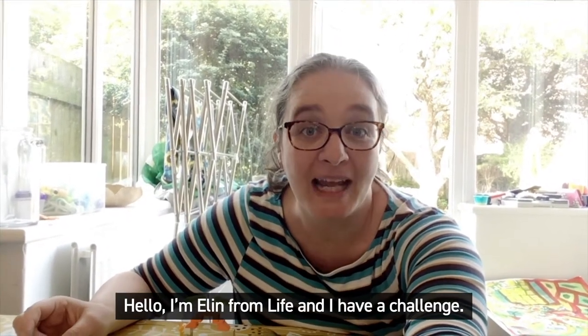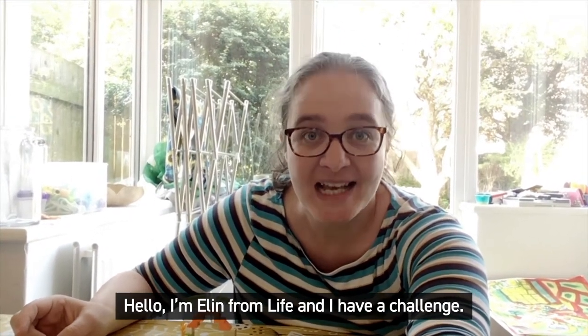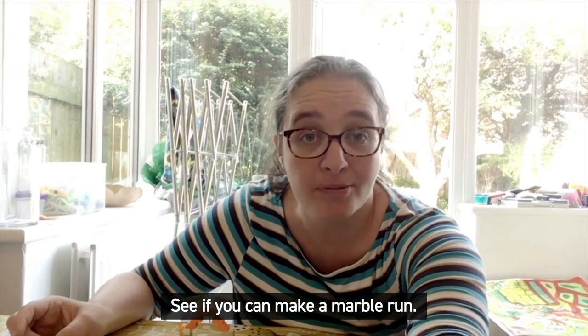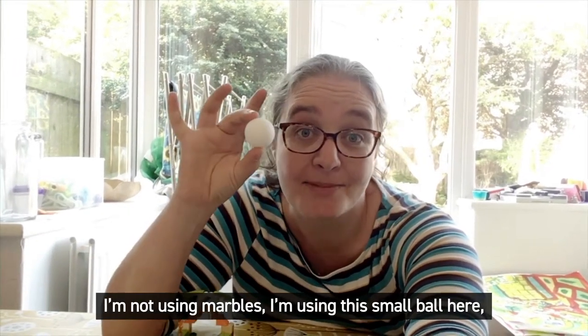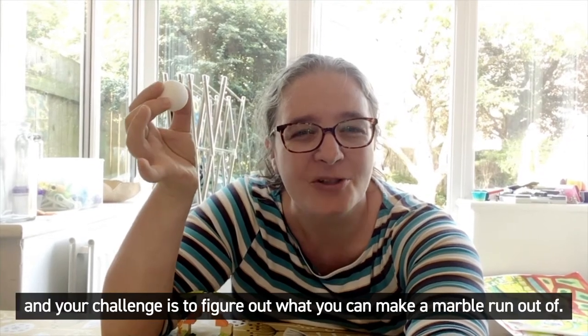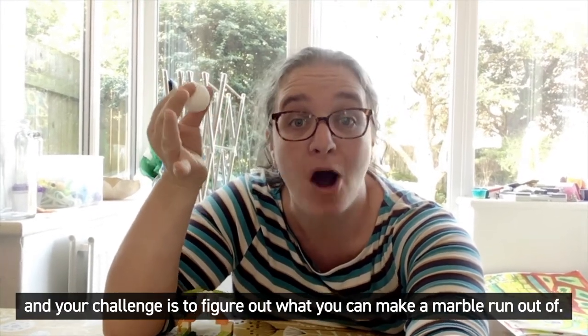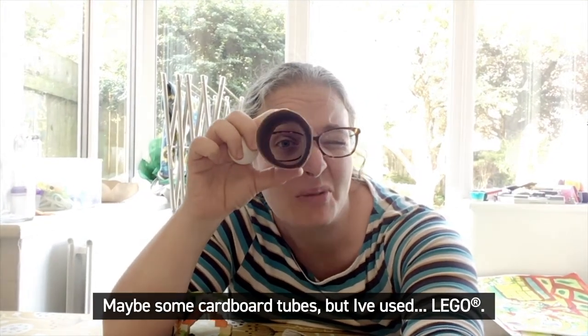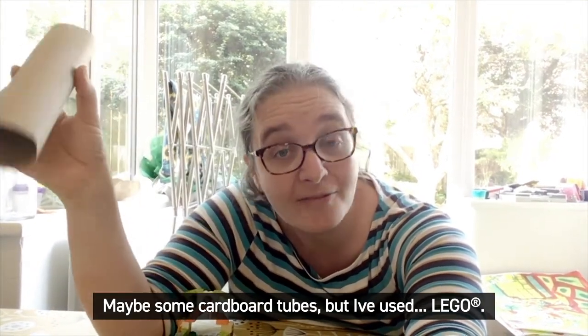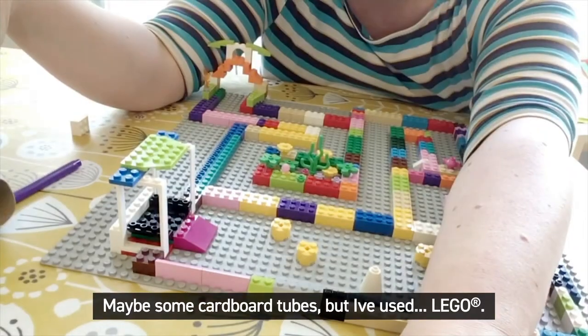Hello, I'm Ellen from Life and I have a challenge. See if you can make a marble run. I'm not using marbles — I'm using this small ball here, and your challenge is to figure out what you can make a marble run out of. Maybe some cardboard tubes, but I've used Lego.